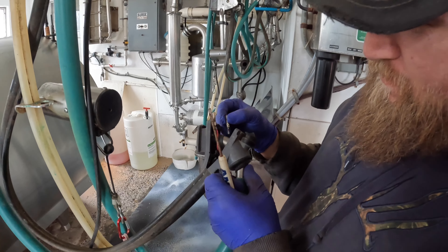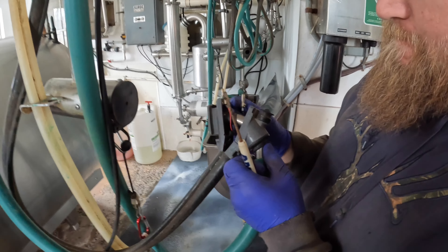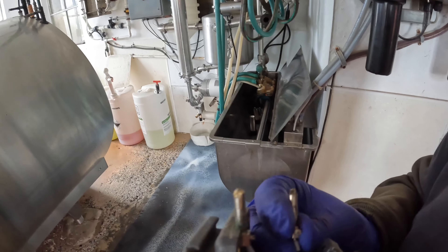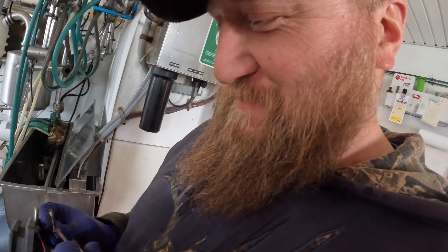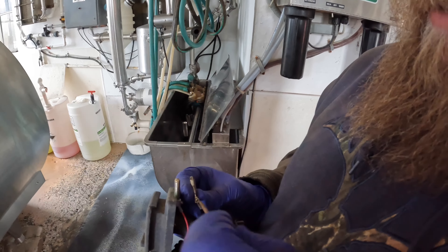So this milker wire keeps coming loose. And when you're milking, it'll sense that it's not there and the milker will fall off, and it's really frustrating. So Dave's getting it put back together.